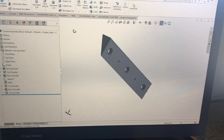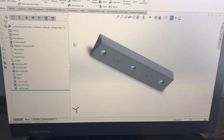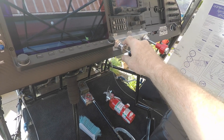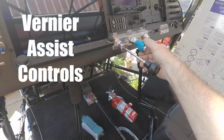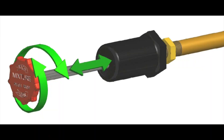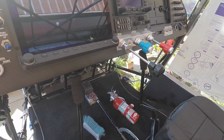I sent the design off to a CNC company and they created that out of billet aluminum. What we have here: this is the push-pull for the throttle, this is the vernier control for the propeller, and we've got the mixture control — both are verniers.